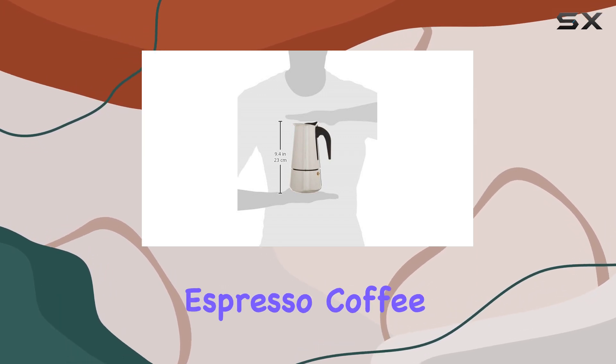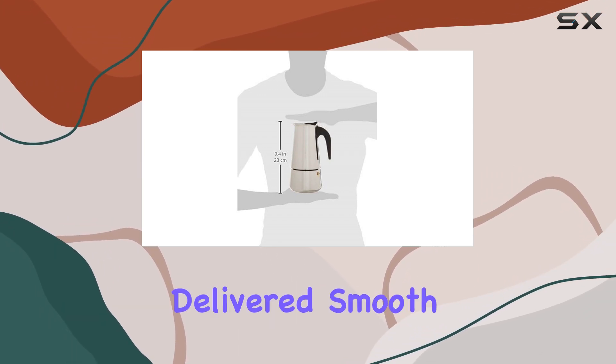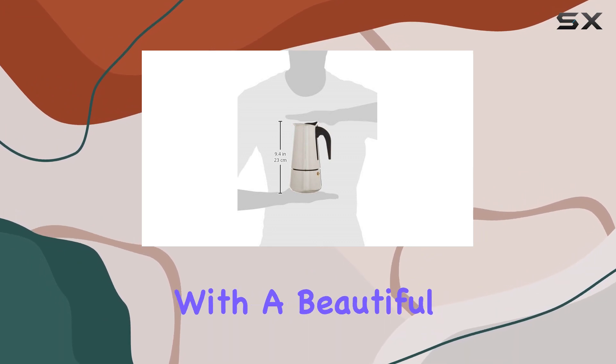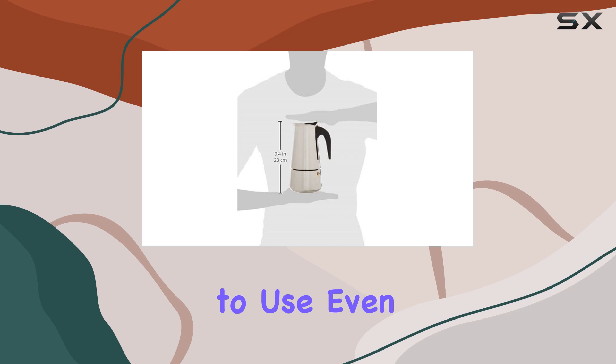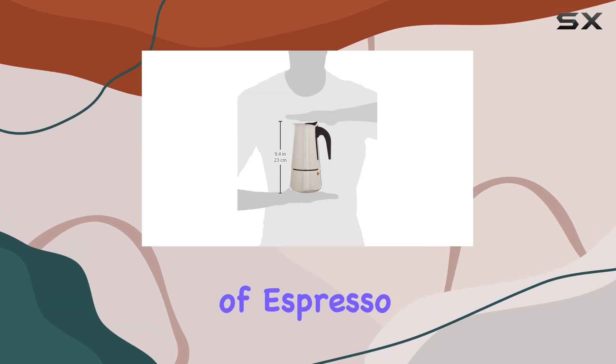But let's get down to the real question — how does it perform? In my testing, I found that the Uniwear espresso coffee maker consistently delivered smooth and robust espresso with a beautiful crema. Its simple yet effective design makes it a breeze to use, even for those new to the world of espresso brewing.